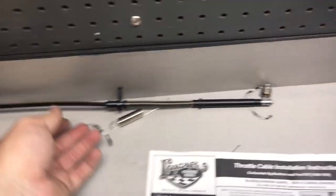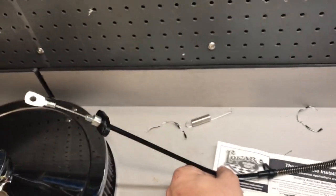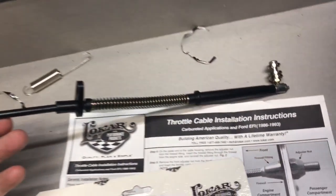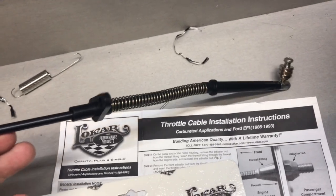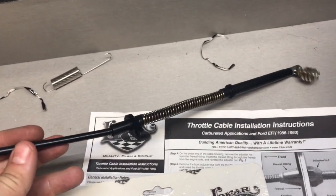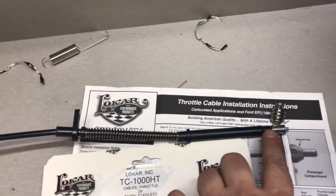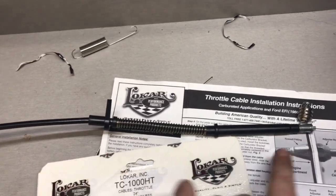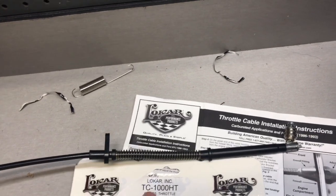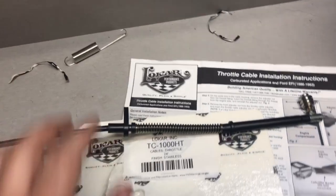I am putting fuel injection on a 72 Mustang, and if any of you guys with the 71 through 73 Mustangs are working on the same thing, this is the throttle cable that comes on these cars. I just bought this throttle cable about three years ago when I put the carburetor on it, and this big contraption here at the front doesn't work with the fuel injection. The spacing between here and here is just too great, and the throttle cable brackets that you can buy aftermarket just don't accommodate the fuel injection gap.